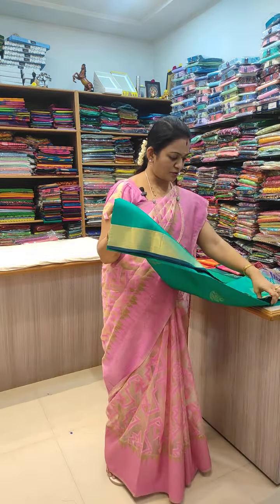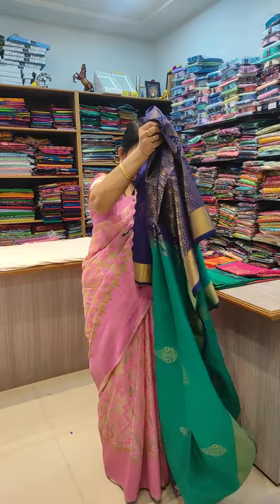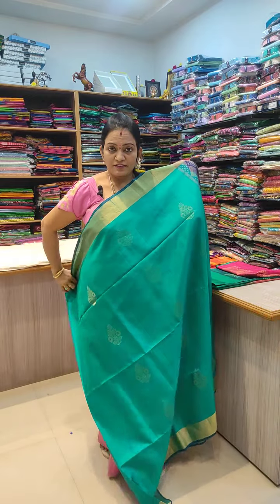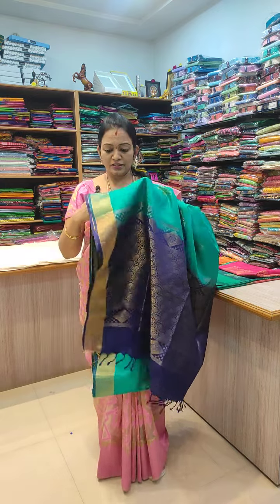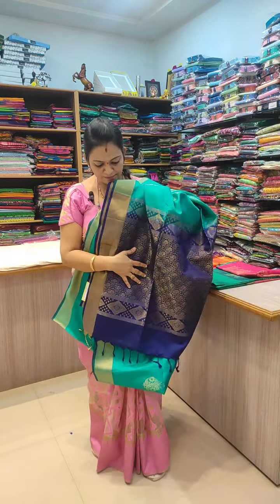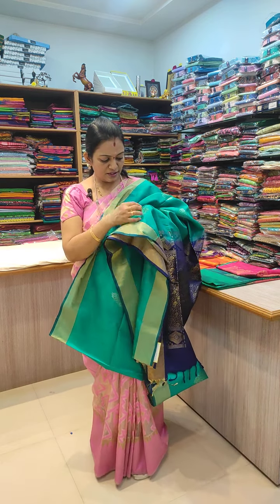There are lots of varieties. Let's see here. Pure Kanchivaram South Silk Series. This is a sea green color body. It is a grand look. This is a pure piece of silk. This is a contrast blouse. Blouse has a pavanji border, dirty border with plain. The body has gold and silver light weaving.